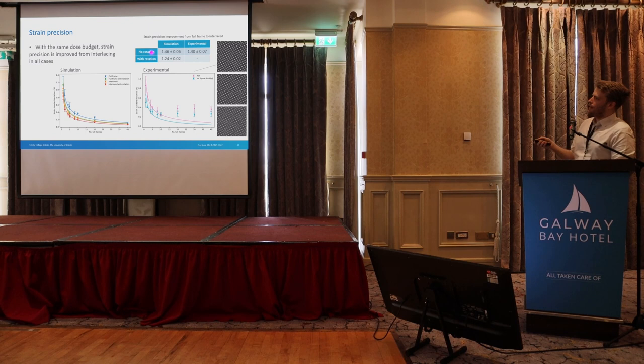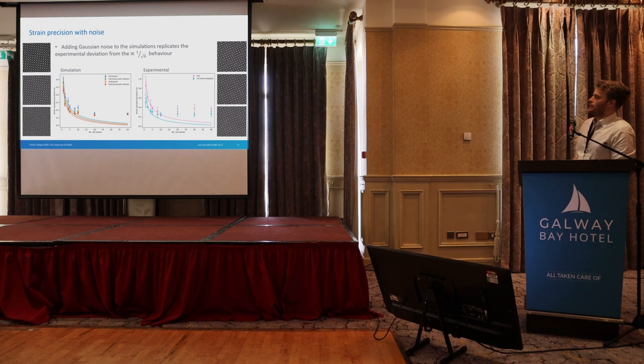We also have experimental data to confirm this. The DigiScan doesn't officially support rotation but you can make it do so quite easily. We see the same expected trend at high frame numbers and in all cases we get an improvement using interlacing, around the root 2 factor we expected, which is nice. To finish, we went back to the simulations and added in Gaussian noise to emulate the experimental data. Adding Gaussian noise reproduces the same discrepancy we see in the experiment at lower frame numbers. We're using a technique to eliminate this Gaussian noise, so that should resolve the issue, and hopefully the results will converge.